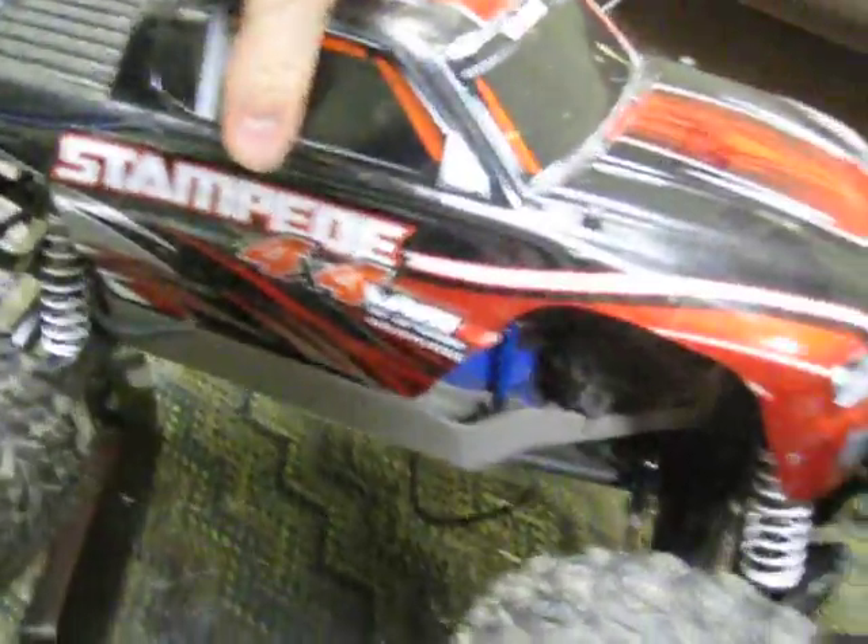Hey guys, I'm just going to do a little review on the Traxxas Stampede 4x4. First off, it's got a Mamba motor — I'm not sure if I'm pronouncing that right.